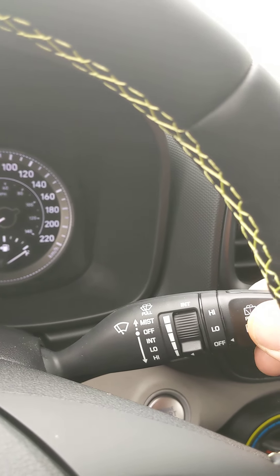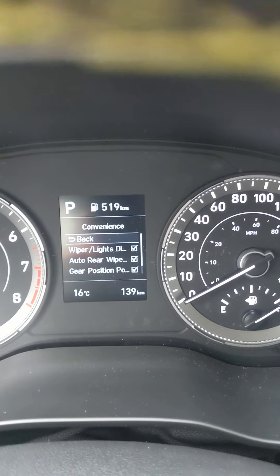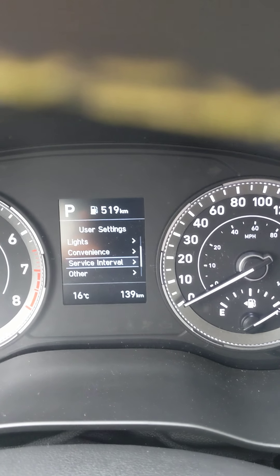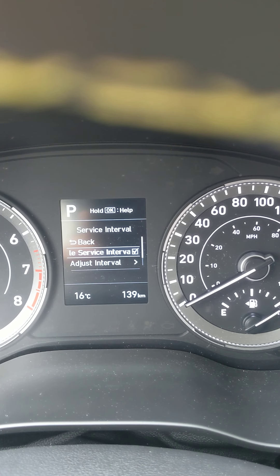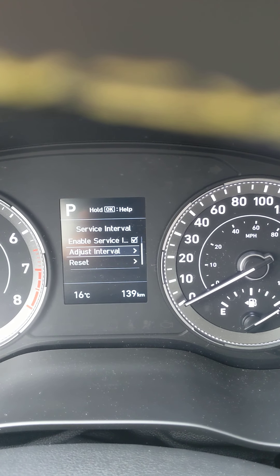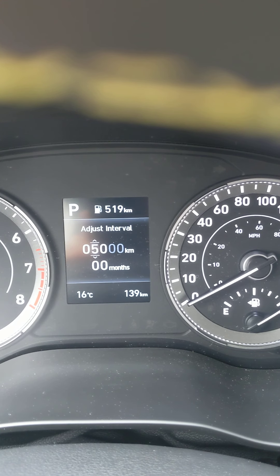Bring it back up and into the off position. Rear wipers are right here — low, high, and off. That's all there. Back to service interval — we set it up for every six thousand kilometers or six months, whichever you hit first.